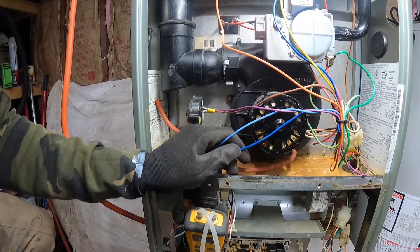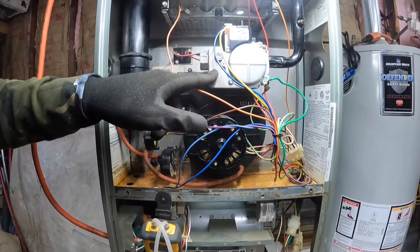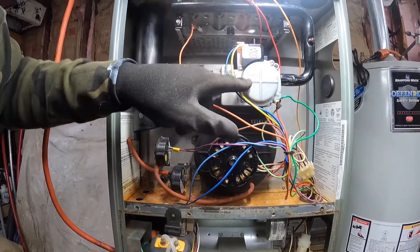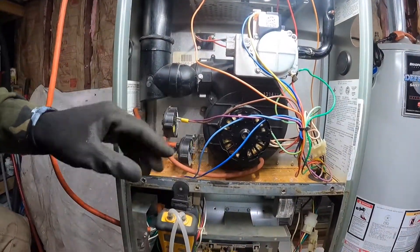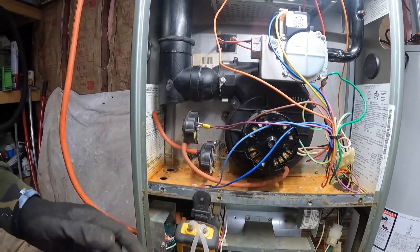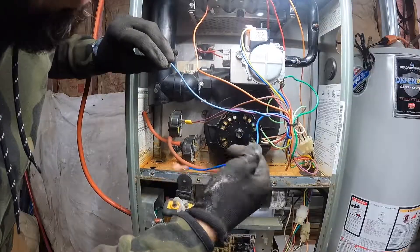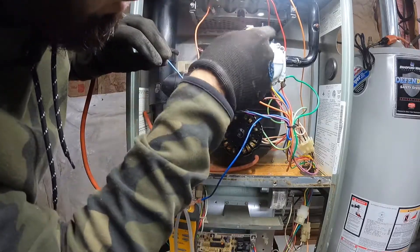This pressure switch right here was preventing power from passing. Whenever the board was trying to send 24 volts to the gas valve, this pressure switch was keeping it from passing power through to the gas valve — because this pressure switch is bad. The system was doing what it's supposed to, and the port in the back was actually pulling in at 0.71, and all this pressure switch is calling for is negative 0.40. This blue wire right here is going down, looping down, and going right here to the gas valve.